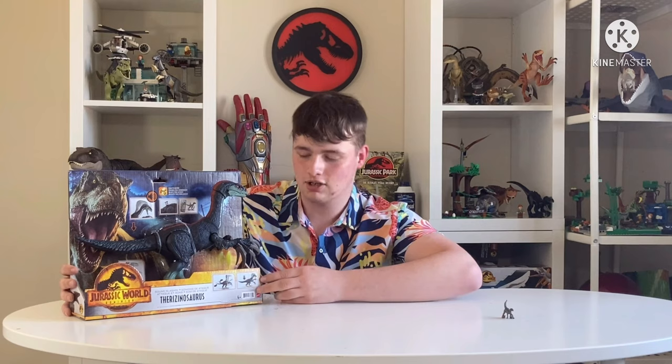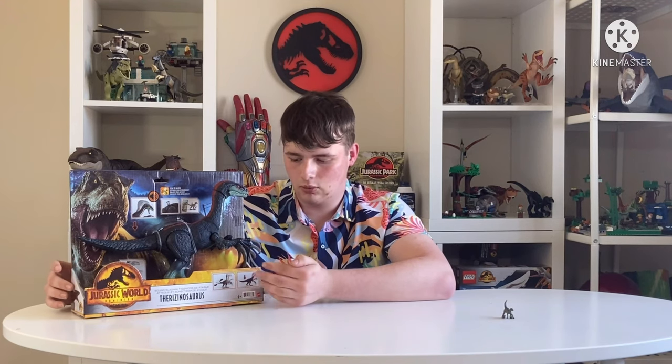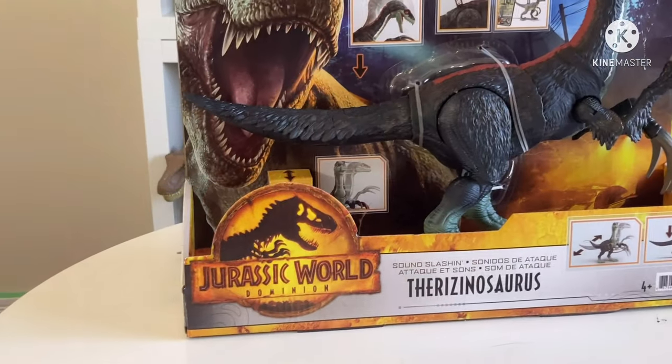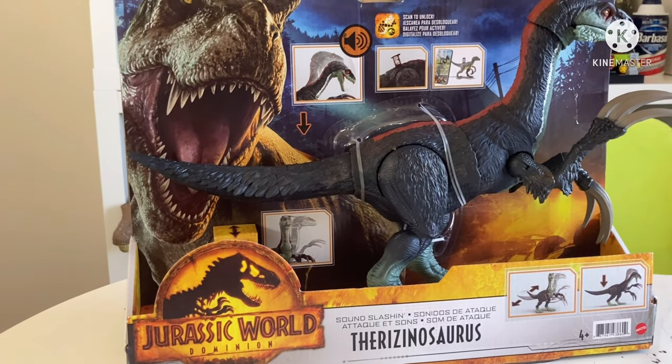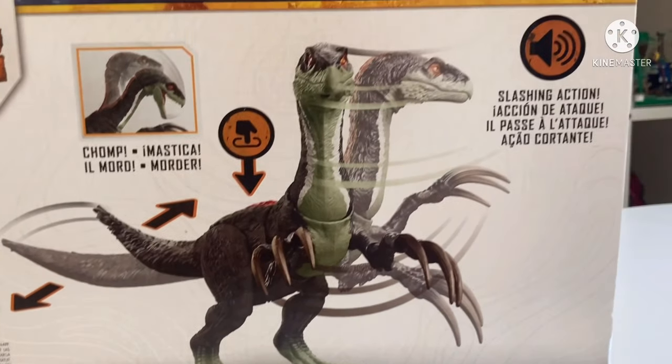Today we are doing the Sound and Slash Therizinosaurus for Jurassic World Dominion — one of the most popular toys I've seen so far, at least for the regular Mattel ones. And no reason to explain why — just look at the detail on this one.